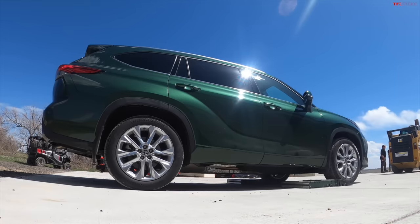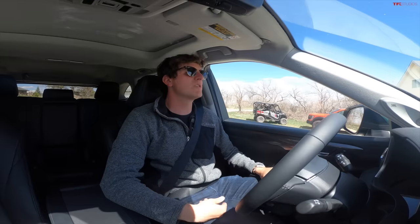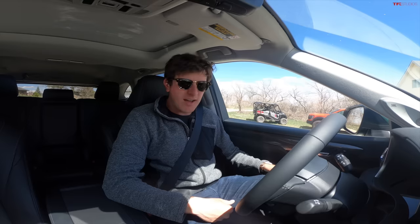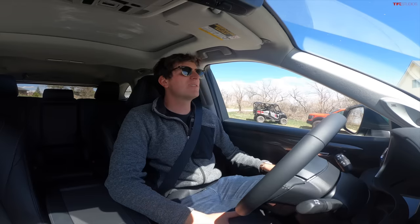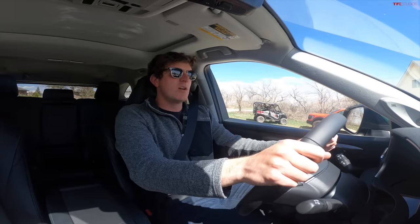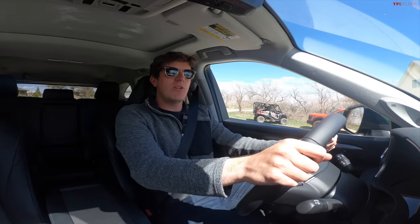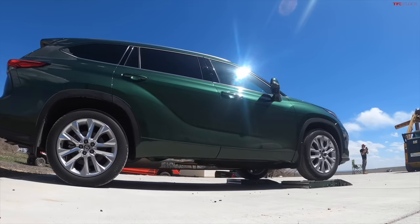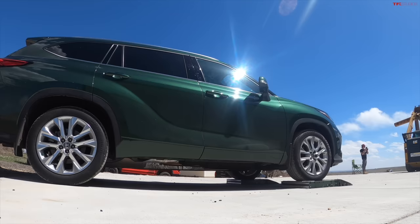Alrighty everybody, this is the TFL slip test. We get various wheels stuck on purpose in these rollers to see how the all wheel drive system and traction control system responds to help get us unstuck. The first test is the front wheel slip test — the front wheels are going to be stuck in the rollers, and the rear wheels are going to have to engage to push us down. This is that new 2.4 liter turbocharged engine, which is pretty exciting.